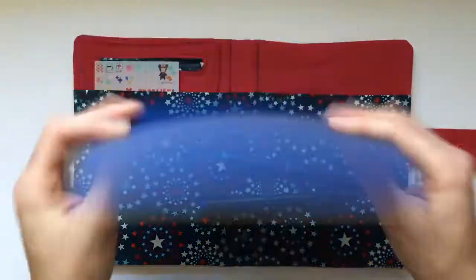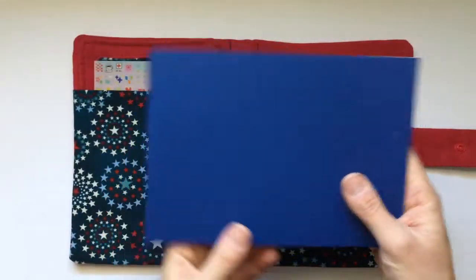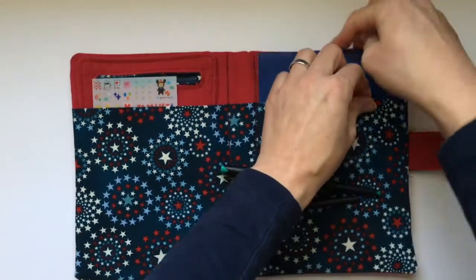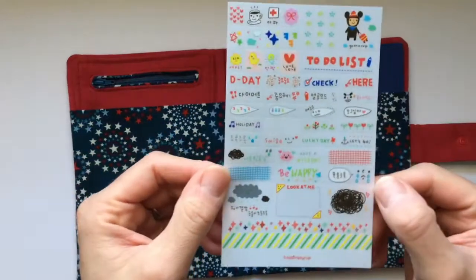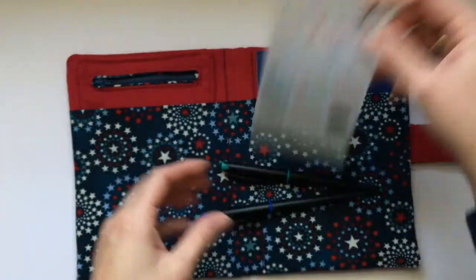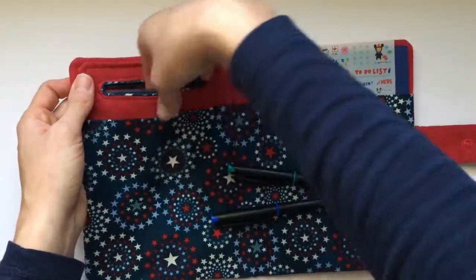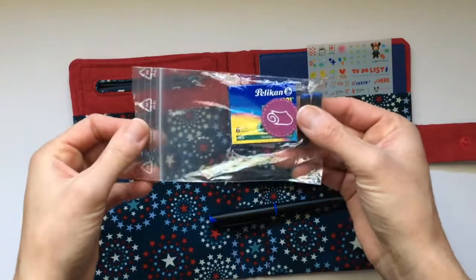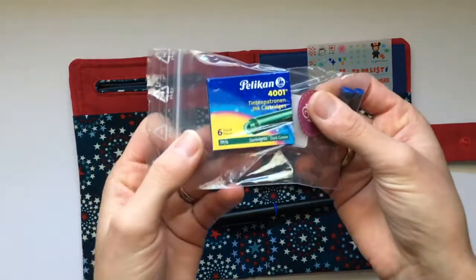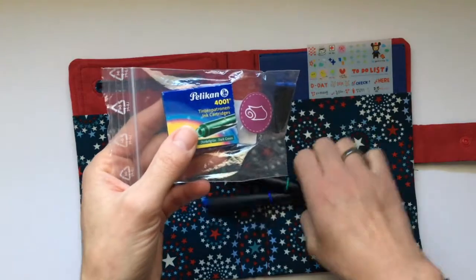She also included this awesome journal — the paper looks like sketch paper so it's very thick and sturdy. I can't wait to use it for some art journaling. Then she included this awesome sticker sheet with some really nice stickers. And in the zipper pocket there are fountain pen inks — a dark green and two blue ones. I'm really looking forward to using these.